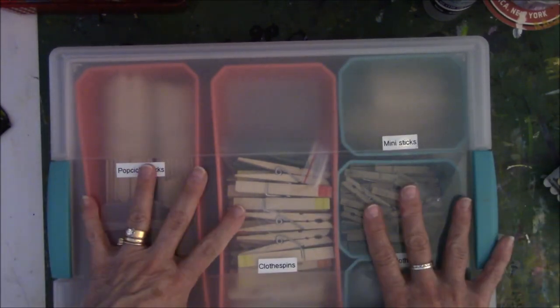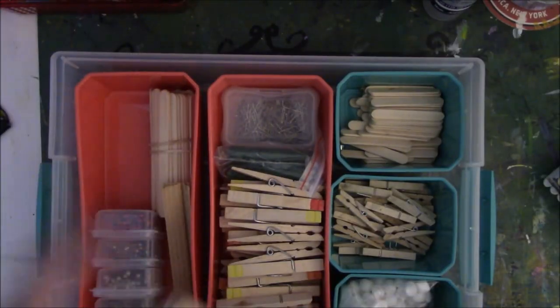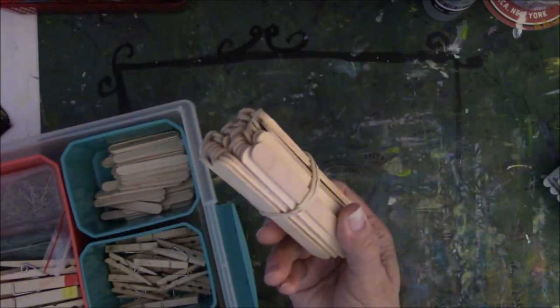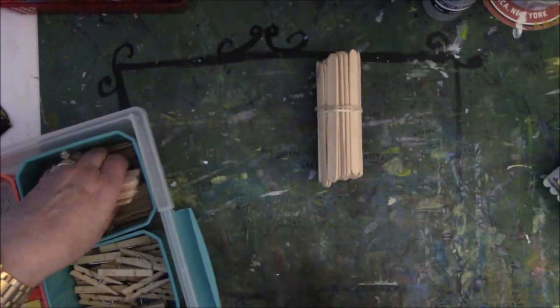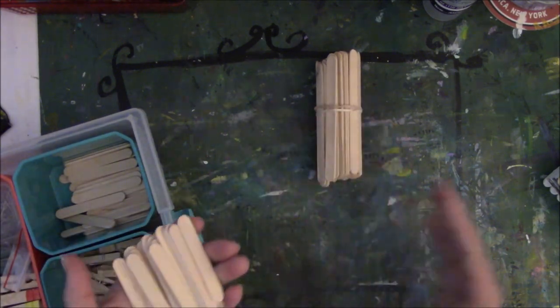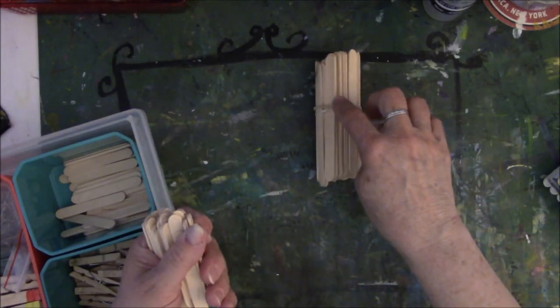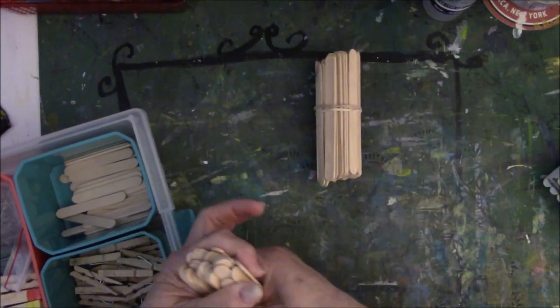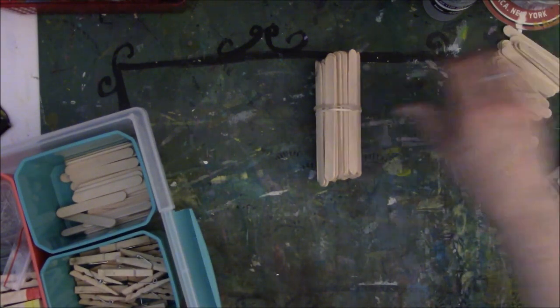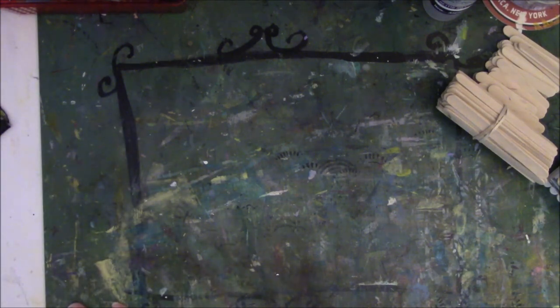Alright, so here are the supplies. What you're going to need for book number one and book number two are the regular size uncolored popsicle sticks. Then for the second part you're going to need the little mini popsicle sticks, and then you'll need some of them for the larger journal or larger art book — whatever you guys want to call it.